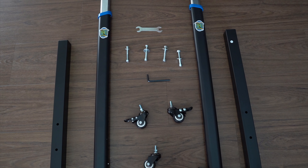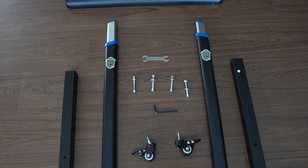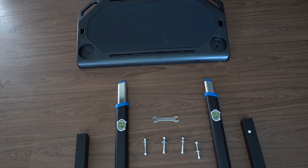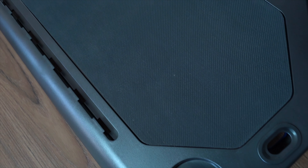There are only four bolts that you have to put in, as well as attach the wheels, so it goes really fast. You can assemble it probably in less time than it takes to watch this video.